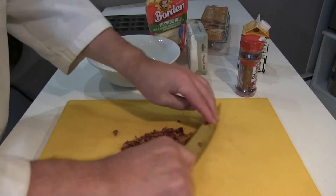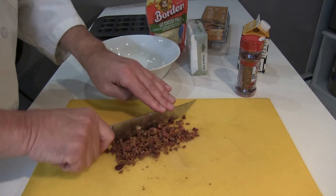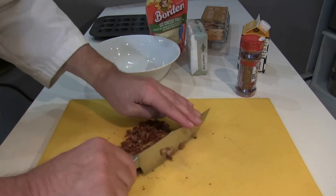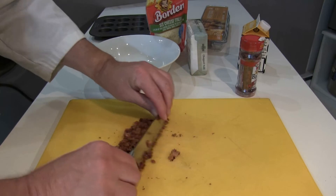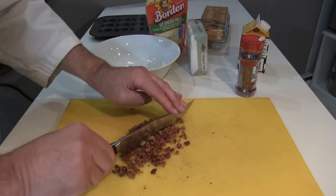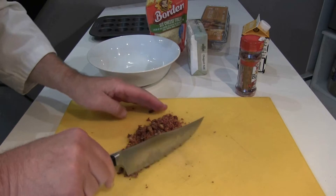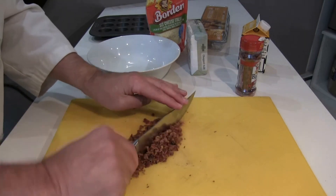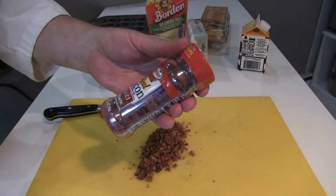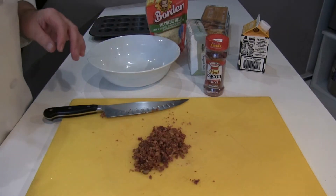Smells good already. That was half of a jar — about three ounces, so roughly an ounce and a half. I think this should do it. The last quiche I made was a corned beef hash quiche and I think I actually over-salted it a bit, so I think this bacon is going to be salty enough — I'm not even going to bother adding any salt. Now I'm going to go ahead and chop up the kale.